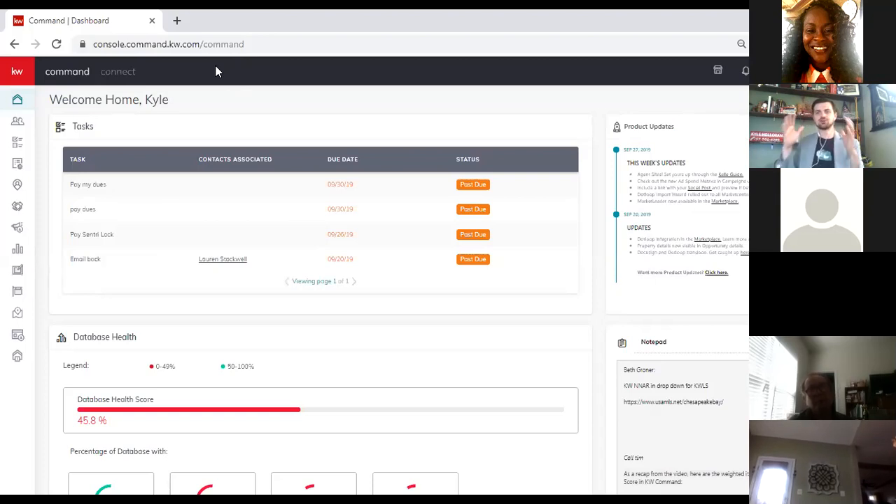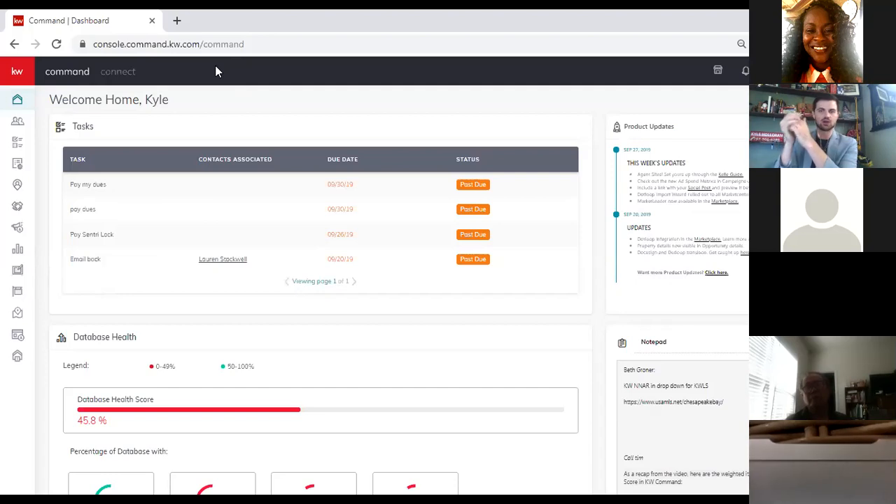You're going to need these logos when you do marketing materials because in Virginia, where we're all located, there's disclosure we have to do on marketing materials. One of them is we have to put the firm name on there — you can either type out the firm name or use the logo if it says your full market center. My market center is KW Fairfax Gateway, so using that logo is going to help you with your compliance.